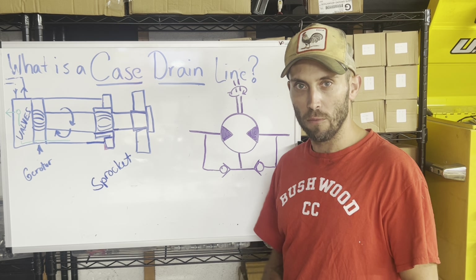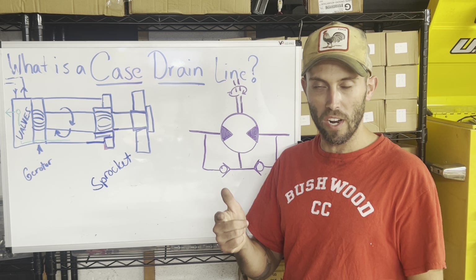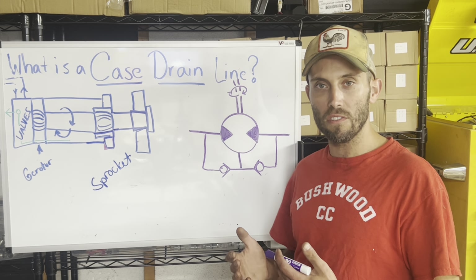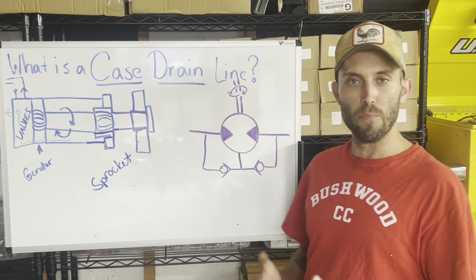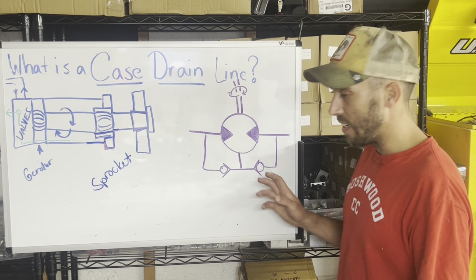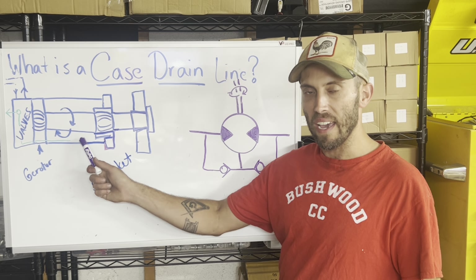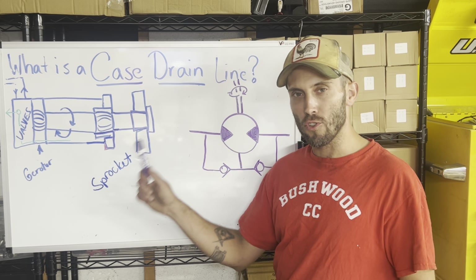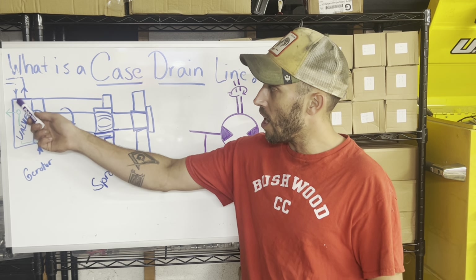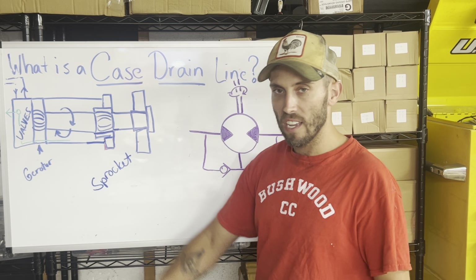In this particular style of motor, there are two types of case drains: internal and external. Internally case drained is what these machines come from the factory with, unless you're buying an upper level machine where you spend a little more money. With an internal case drain, that fluid that leaks by gets captured and routed through orifices inside the motor, then up into a valve assembly — really just check balls on this end of the motor.